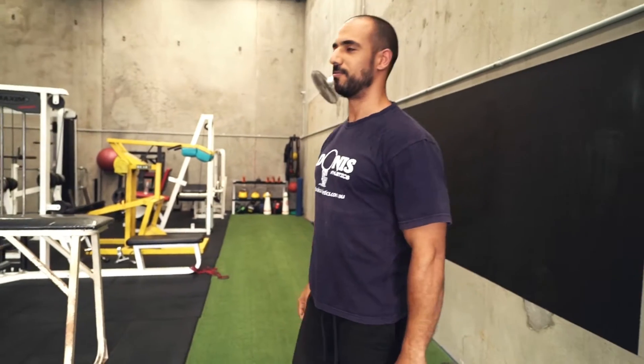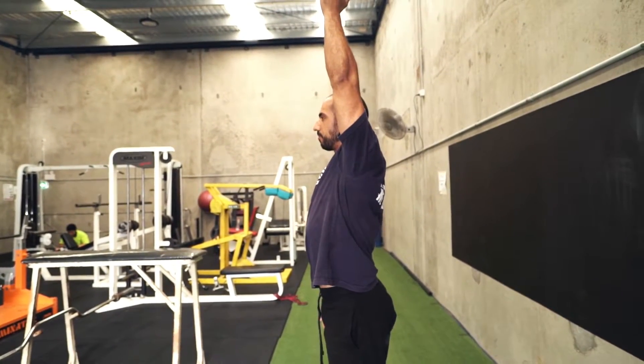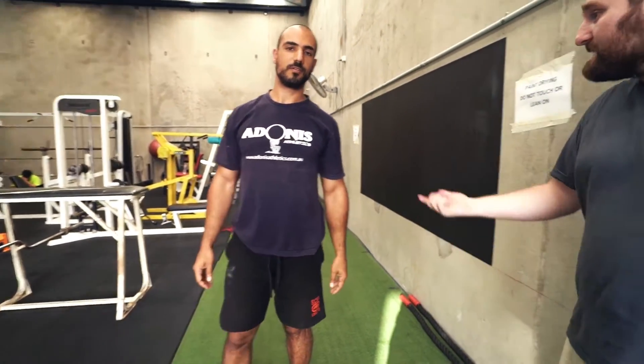Now lift that arm up again for me — and we get a little bit better reading, about 5 to 10 degrees more range out of that. How does that feel? Yeah, I definitely feel like I can extend further out without having to compensate.